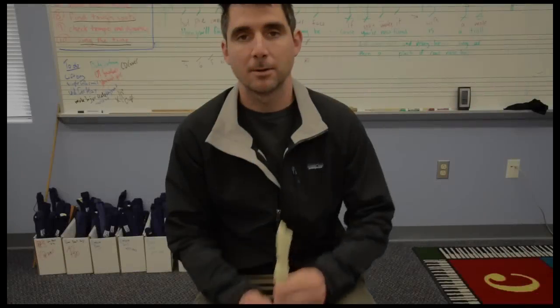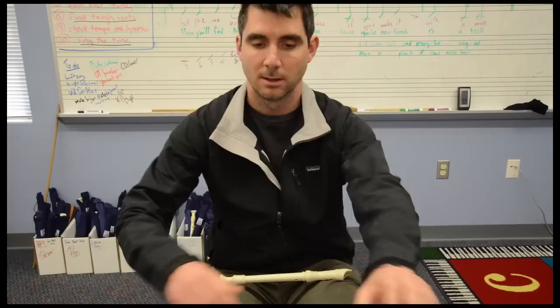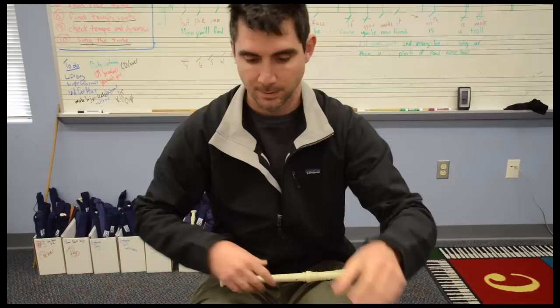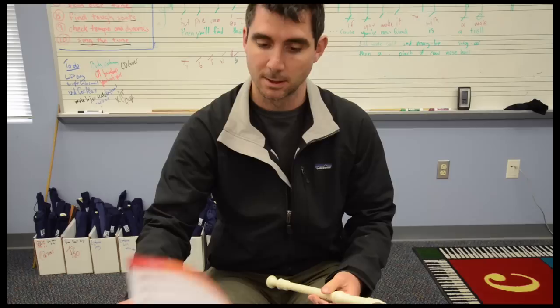Hey there boys and girls. In this lesson we're going to talk about the advanced version of Blue Danube, which is on page 17 of your book. A couple things to talk about this tune. Remember we are in the key of D until we go to the bridge, the middle part, the B section, but remember in the key of D we have two sharps.